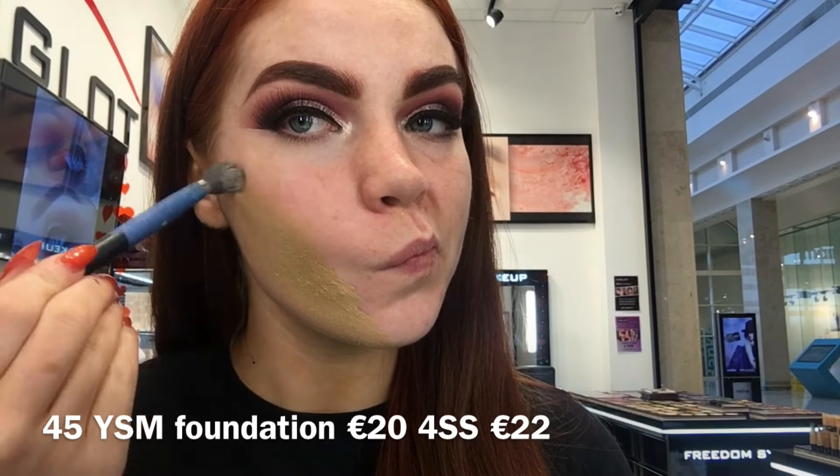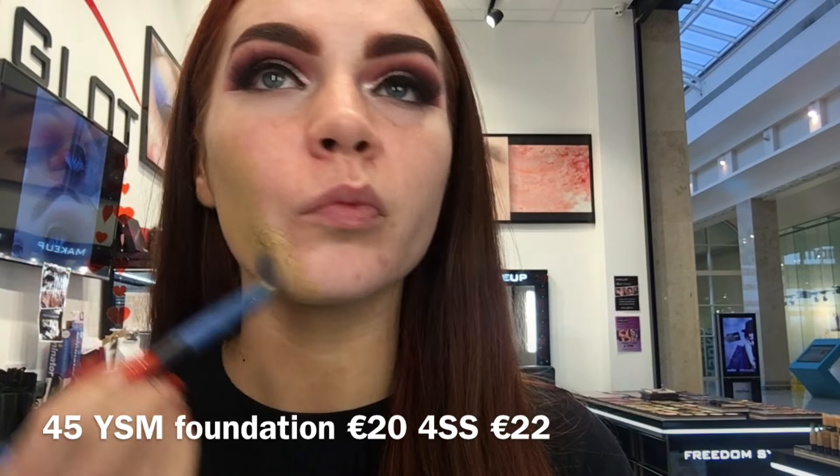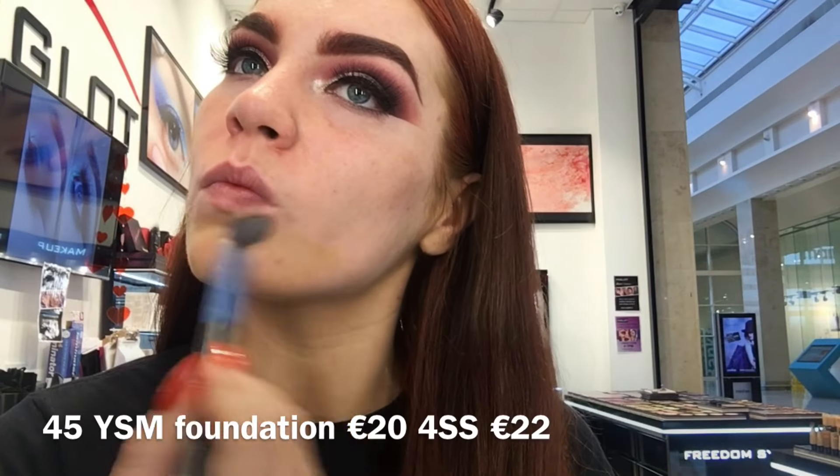For foundation I'm going in with my 45 YSM because I'm wearing some fake tan, and I'm just building that up using my Forest S brush.